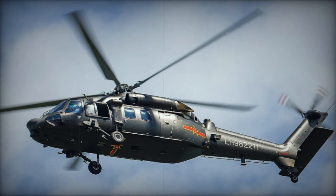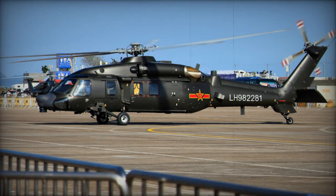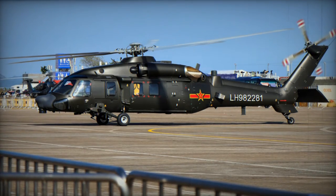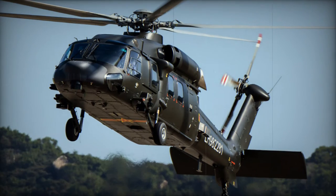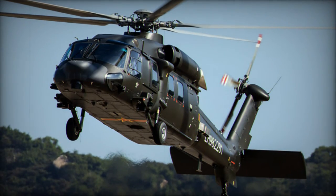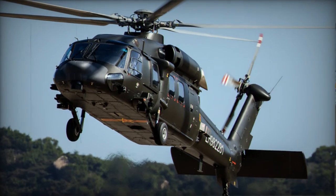Nonetheless, progress on this endeavor was hampered by the prioritization of the Z-10 attack helicopter and various technical obstacles, including challenges in securing appropriate engines. Subsequently, the project gained momentum around 2010, culminating in the maiden flight of a Z-20 prototype in 2013.